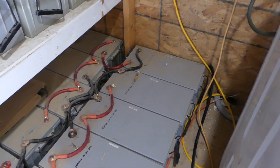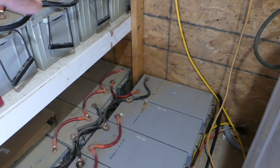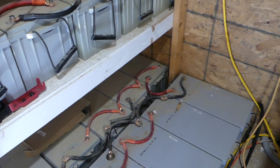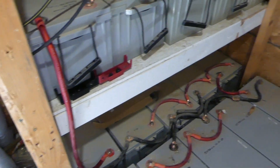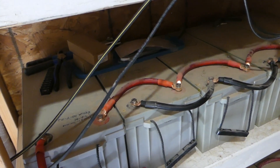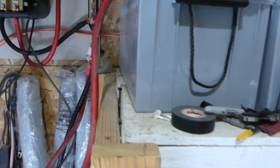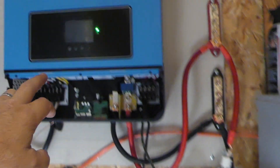The whole row is 12 volts. On each end, I got a positive to a negative on that end, and this end is open and goes to the bus bar. Then from the second row it goes from a positive to a negative, runs down, and the positive comes out and runs to the bus bar. I have a 150 amp fuse in there.